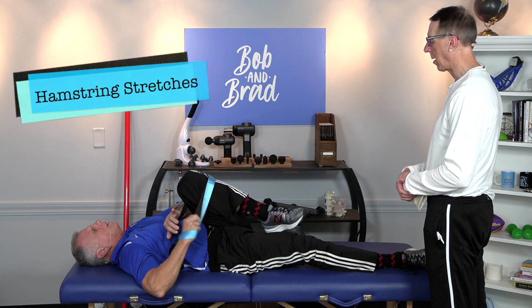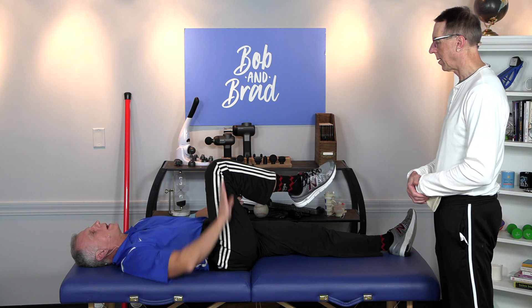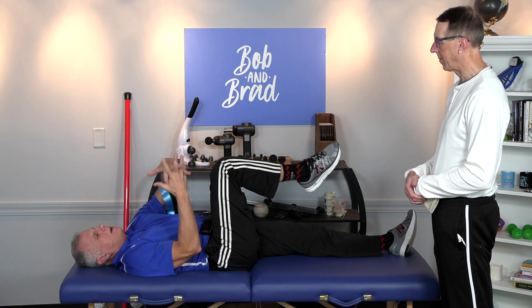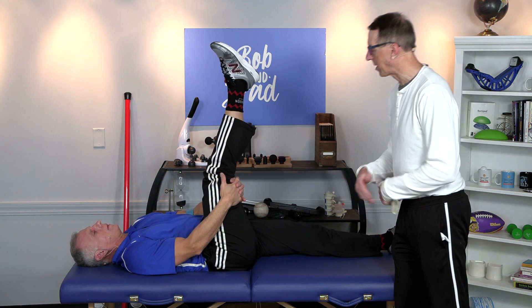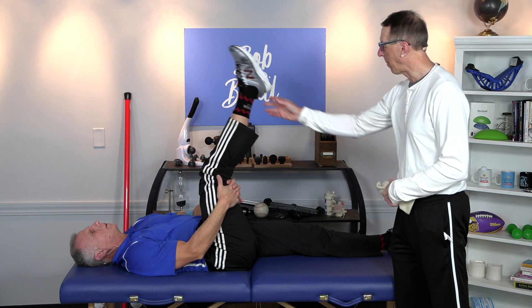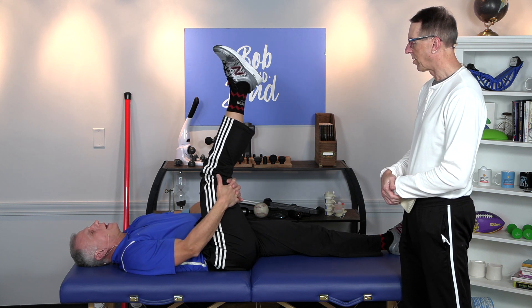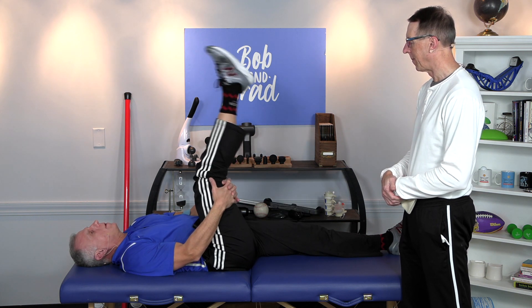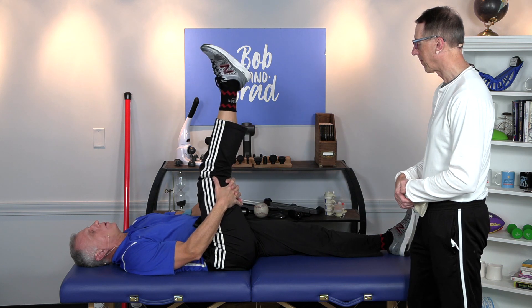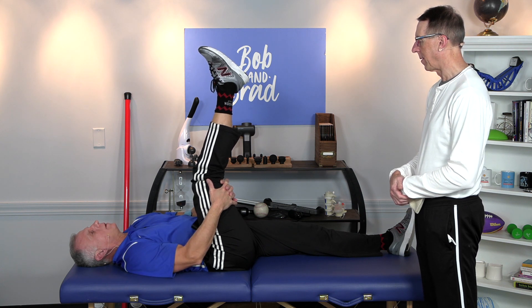For the hamstring stretch without a strap, get the hip right here at 90 degrees — straight up and down — and grab under here. When he pulls up like that, that's when you feel the pull. It's a little bit active. You can go up and hold and relax, hold and relax, or just hold it for 15 to 30 seconds.